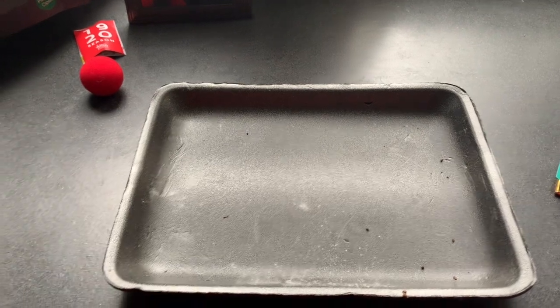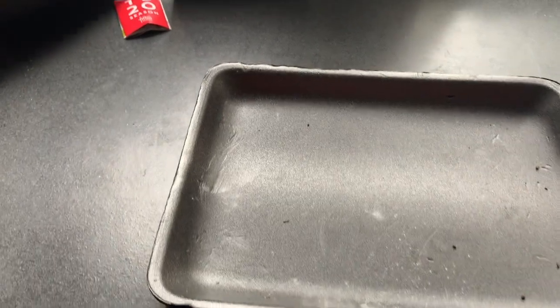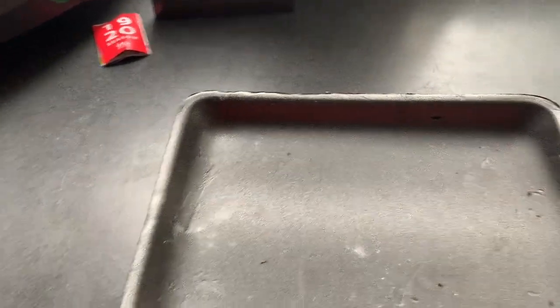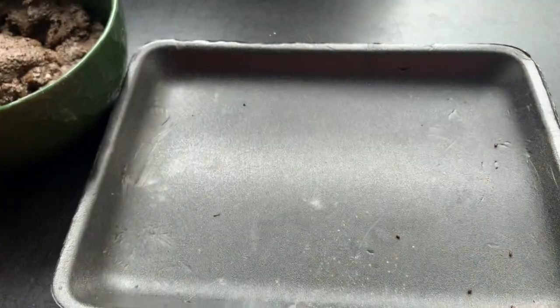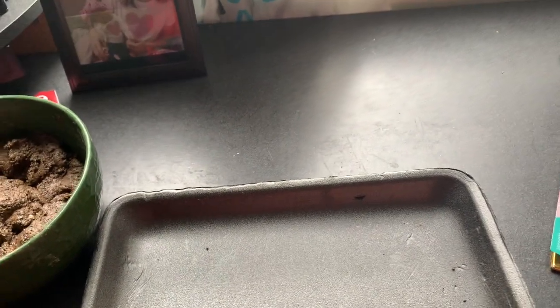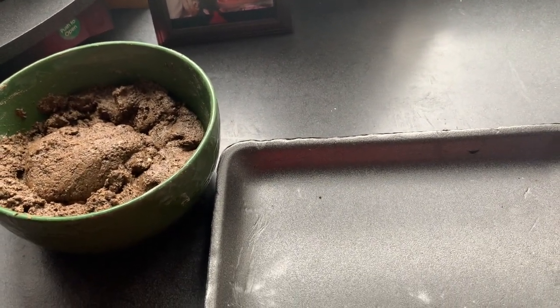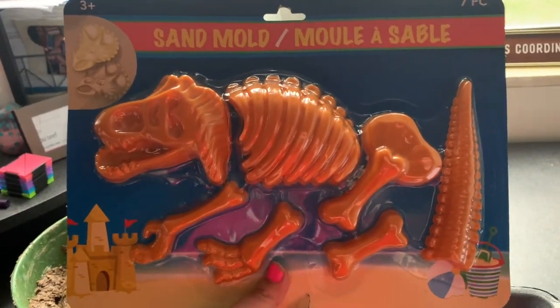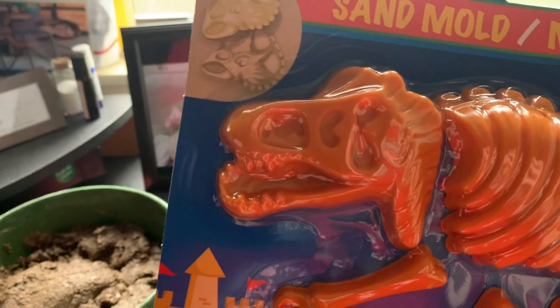I've kind of cleaned off my desk space here. This is from a magic trick — get that out of here. I've cleaned it off and brought back a tray to keep my space safe. I haven't given it to her yet, so I have the perfect thing to play with when we play with this fossil dough: a dinosaur sand mold. Look at that — perfect.